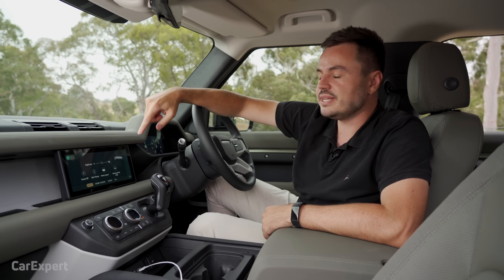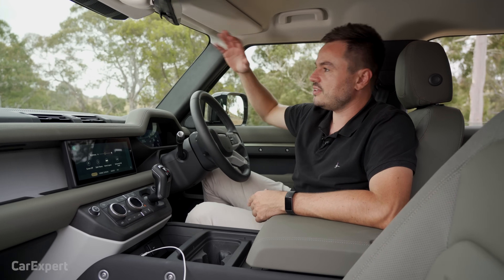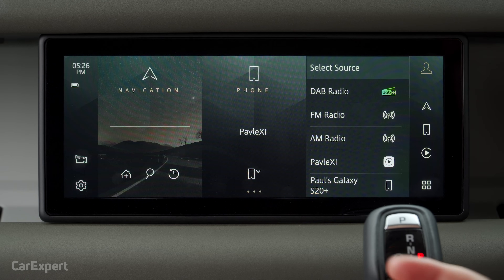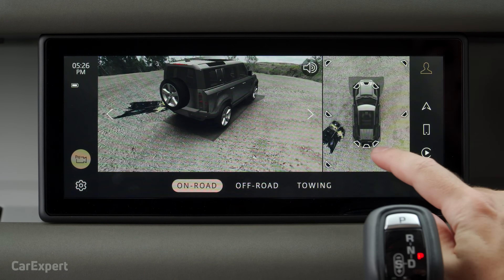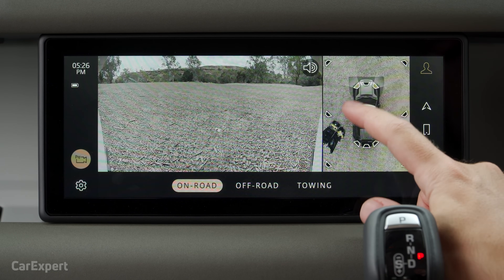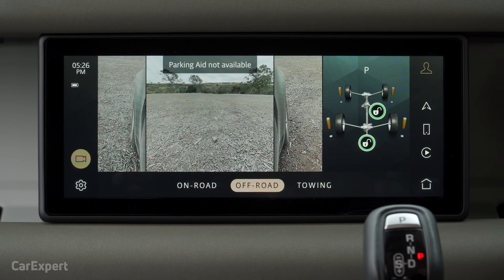It also comes with over-the-air updates, and if you're in the middle of nowhere, it can connect to a satellite phone to download those updates while you're trekking through the centre of Australia. The camera system is really cool too — you can scroll between different camera views, including ultra-wide angle and an off-road view so you can see where the wheels and ruts are. Really impressive setup.